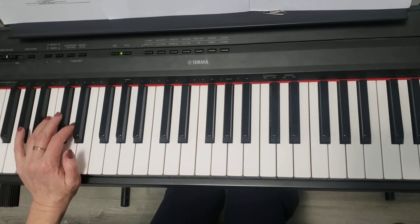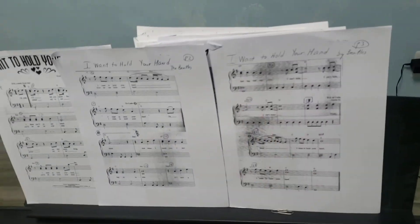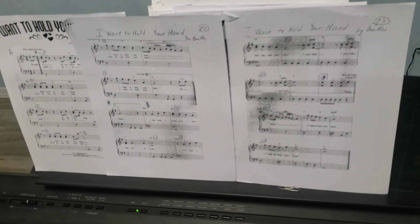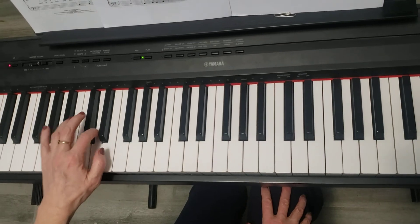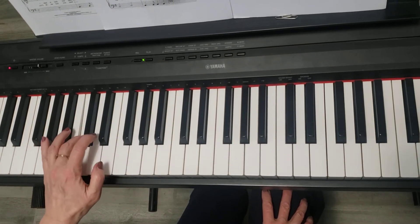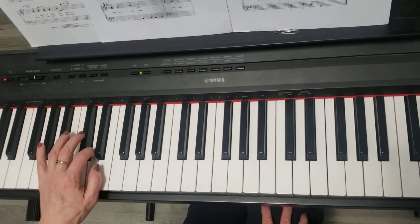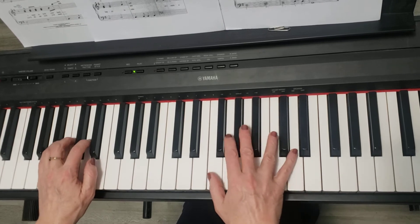I'll break it down from measure 20. The left hand is simple — you're playing the C note, then you go to D, D, D again: C, D, D, D — C, D, D, D, D, D.